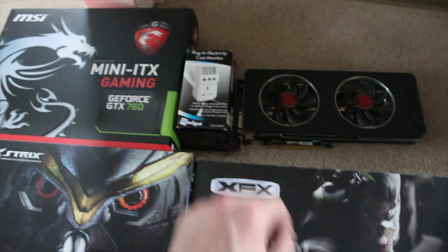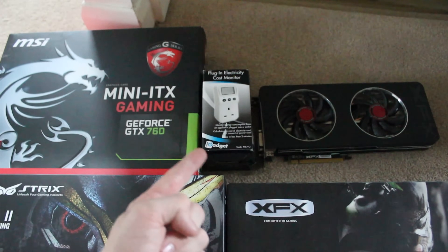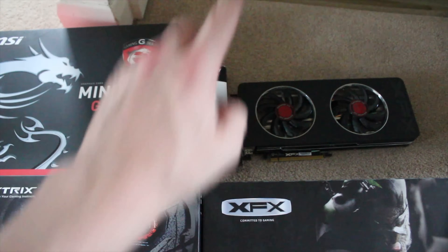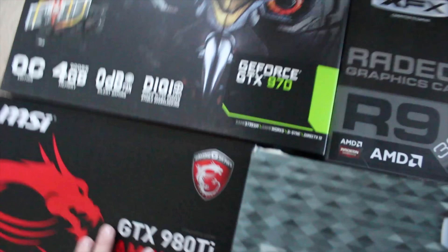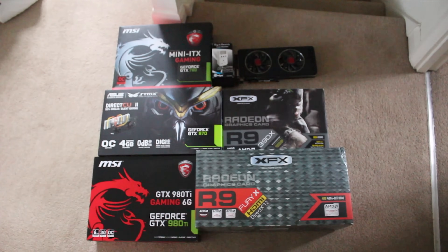We also have the actual power meter itself, which is $9.99 from Maplin, although I couldn't find it anywhere — these are the most difficult things to find in the world. And we have a 760 and an R9 280, basically three generations of AMD and two and a half generations of Nvidia. We're going to see what the power draw difference is.